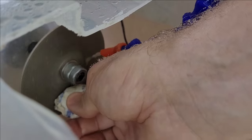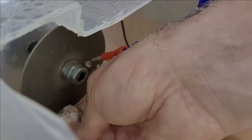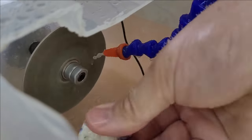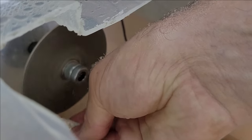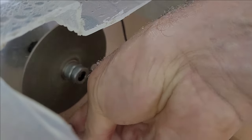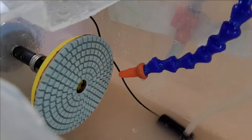Starting with an 80-grit diamond wheel speeds up the process and gives the stone a nice shape. Achieving the same result with grinding pads would take longer. Most of the time was spent grinding with the 80-grit diamond wheel.